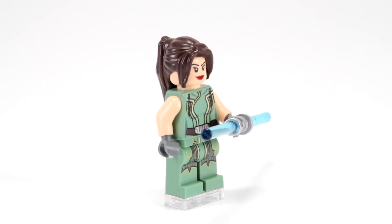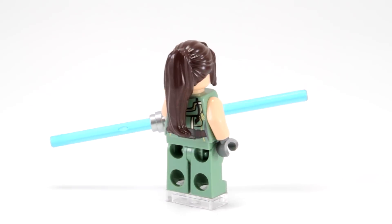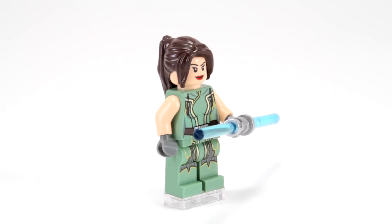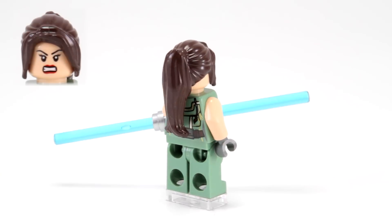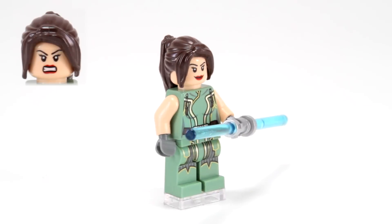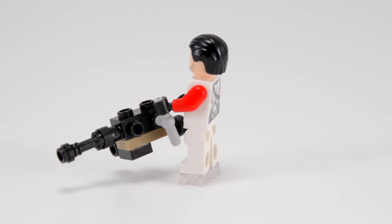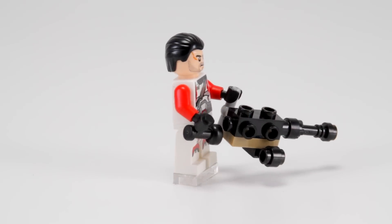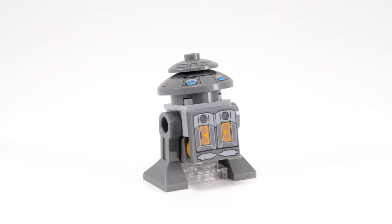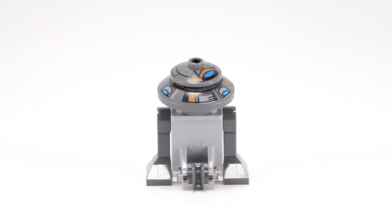Alright guys, I just finished the set. Let's check out the minifigs first. Up is Satele Shan — she's wearing almost a medical green robe with some gold and silver detailing, she's wielding a dual-sided lightsaber, she also has a brown ponytail and comes with two expressions: angry and smirking. Here's one bad-looking Republic Trooper — he's got white armor with a reddish-orange highlight, a heavy blaster gun, and a war-torn face. T-701 astro mech droid is next — he's got a grey, boxy body with a head made with a couple of dishes and some mechanical detailing printed on it.